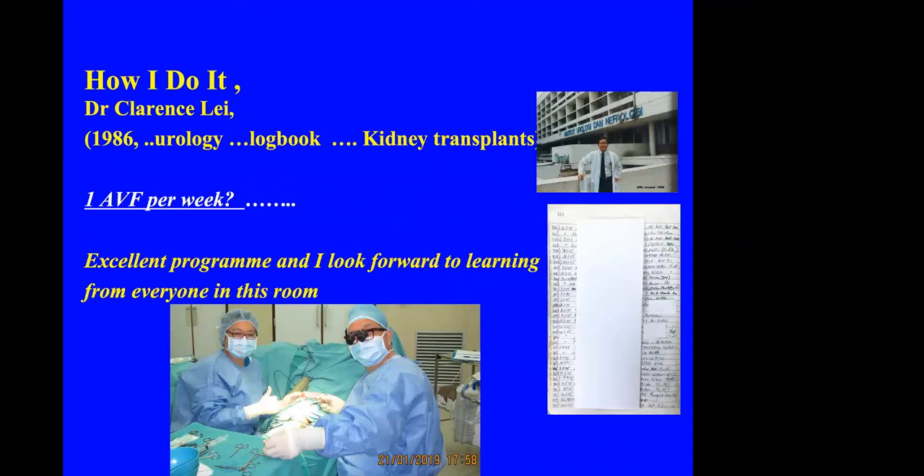I look at the program for today — it is an excellent program — and I look forward to learning from everybody in this room. This is me doing the operation with an ocular loop times four, with OT nurses and the instruments next to me. That is very convenient for me to reach out to the instruments with the minimum of assistance. This was my old logbook when I first started.